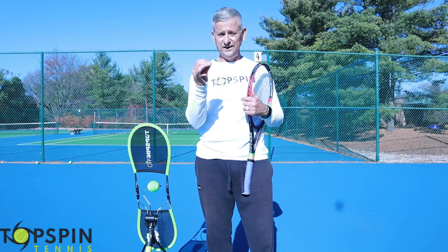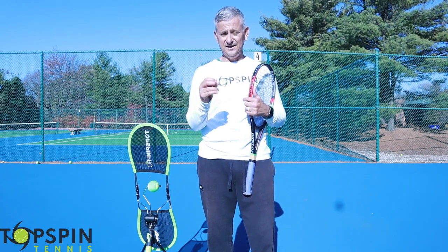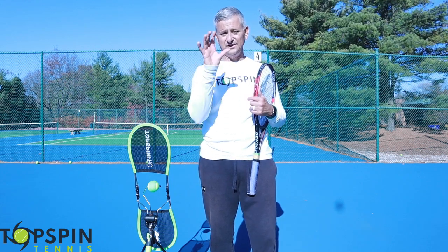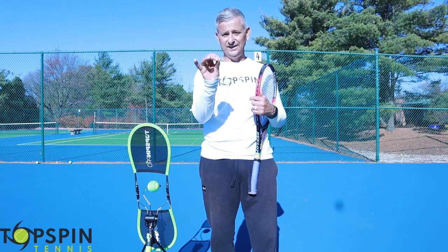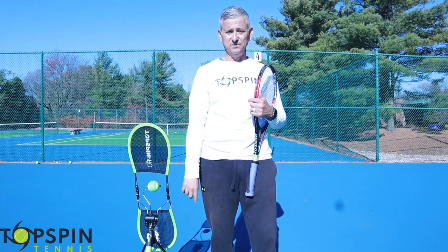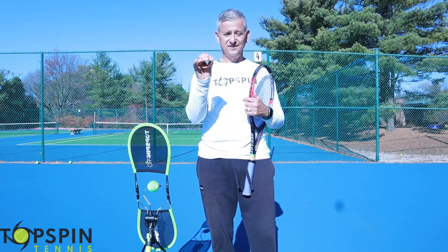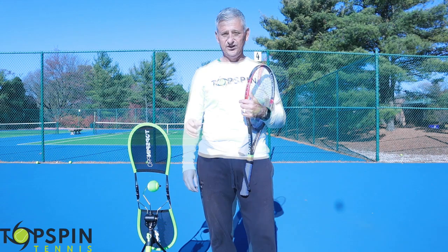If you've never heard of Lee Trevino before, he's one of the best golfers of all time. He had a golf tip that I absolutely loved and it totally relates to tennis. I'll share the link below. Make sure you watch the video because it's pretty interesting. If you're a golfer, you're going to really love it.